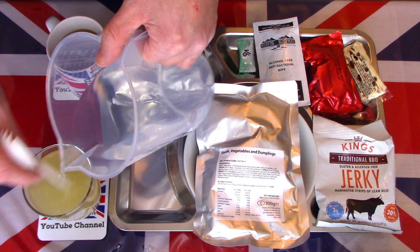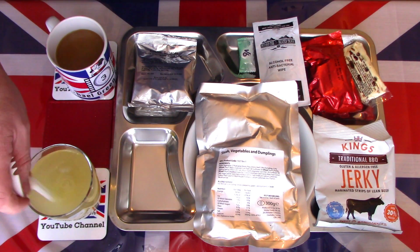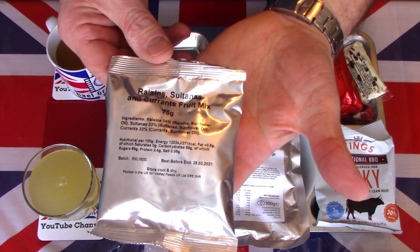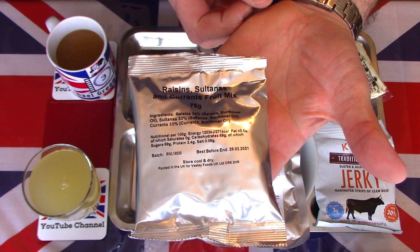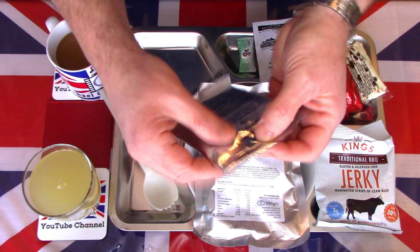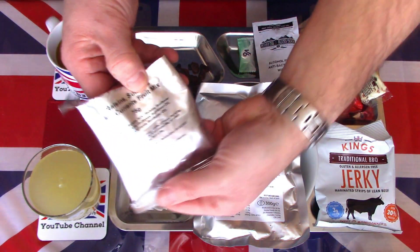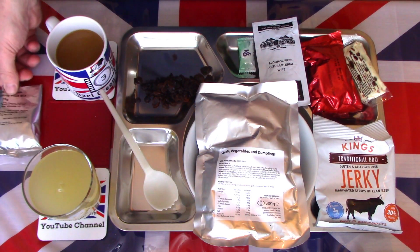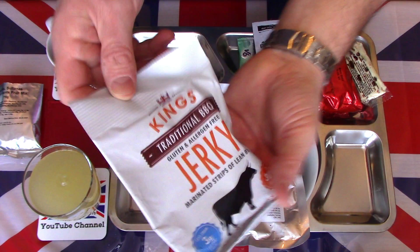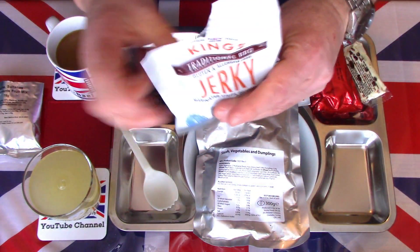For the main dessert we just seem to have raisins, sultanas and currants fruit mix — there's no sticky toffee pudding or chocolate pudding with sauce like you'd find in the 24-hour packs, just some dried fruit. It's a huge 75 gram pack. We also have some traditional barbecue jerky — a relatively new addition to UK rations. Kings is a relatively well-known brand here in the UK, and jerky does seem to be getting more popular as a snack.